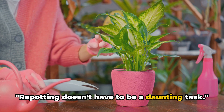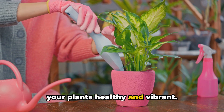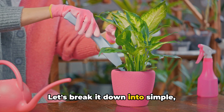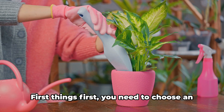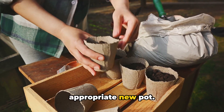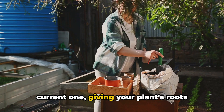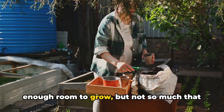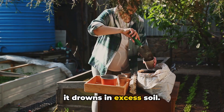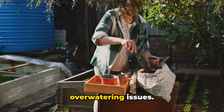Repotting doesn't have to be a daunting task — indeed, it's an essential part of keeping your plants healthy and vibrant. Let's break it down into simple, manageable steps. First things first, you need to choose an appropriate new pot. It should be just a size bigger than the current one, giving your plant's roots enough room to grow, but not so much that it drowns in excess soil. Remember, too much space can lead to over-watering issues.